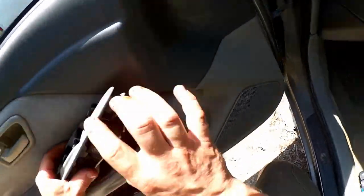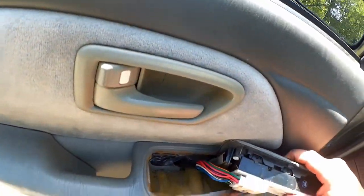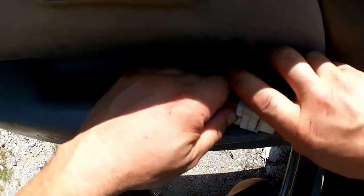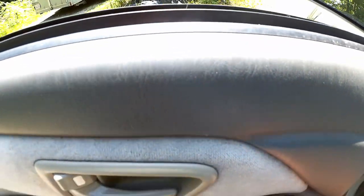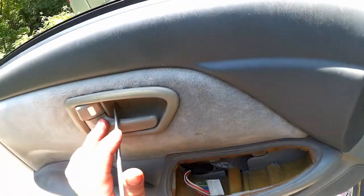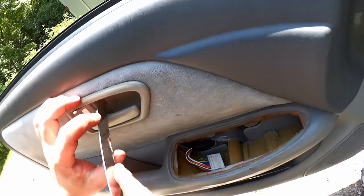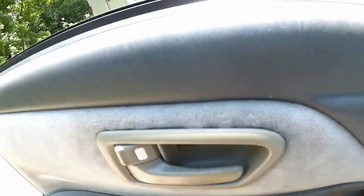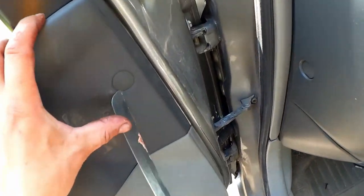This tucks in under there and there's a springy steel clip there. Then we can unplug that and set it aside. This looks like it's hiding something — I need something sharper. There we go, let's get rid of that. Another Phillips screw.